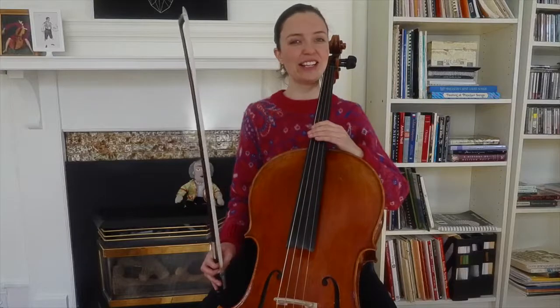I'll count: one, two, three, four, five, six, seven — and I'll come in on eight, nine.